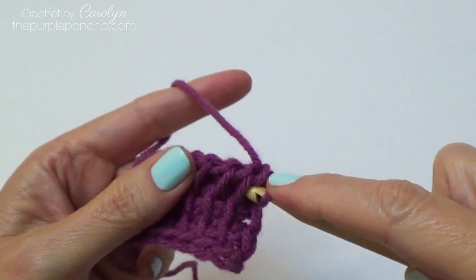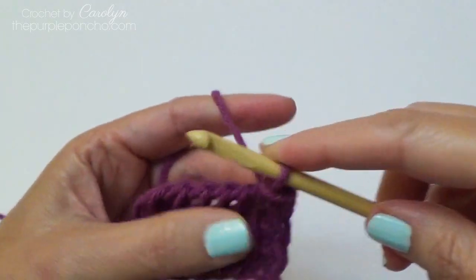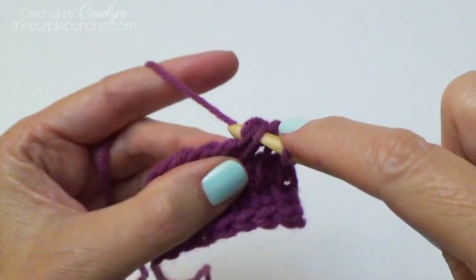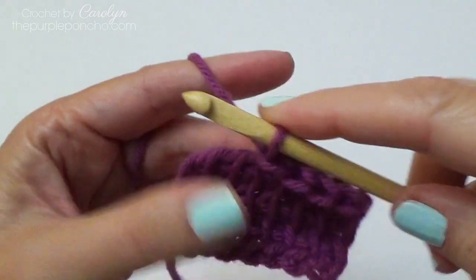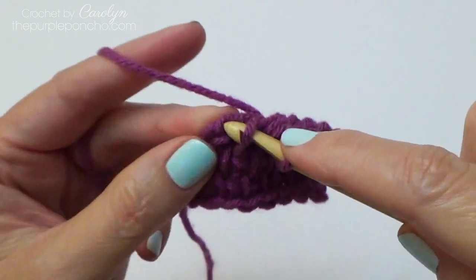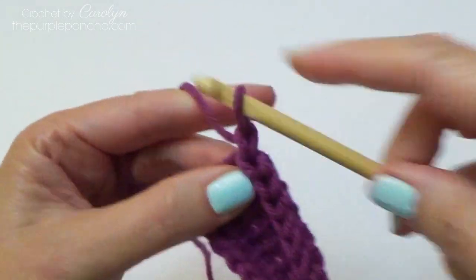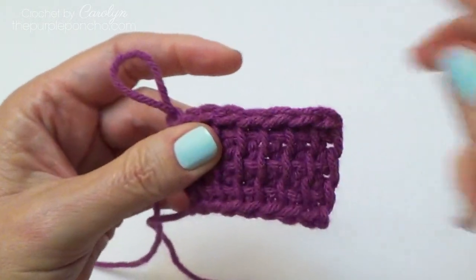To bind off in this stitch, we're just going to insert our hook as normal, yarn over, and slip stitch — going through the vertical bar and the front loop of the chain, yarn over, pull up a loop, and slip stitch. So working off each stitch as we go — pull up a loop and slip stitch all the way across. The last stitch, and then the very edge stitch — don't forget to do this one — and slip stitch. So it feels a little flatter than, like I said, a normal Tunisian stitch.